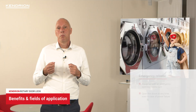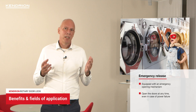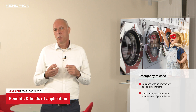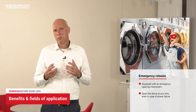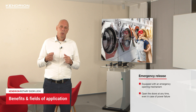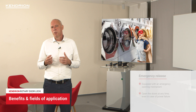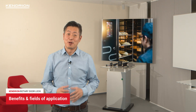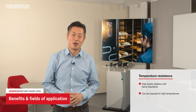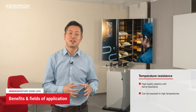Imagine that there is an important item in the washing machine — for example, a wedding dress — and the machine is closed due to a power failure. For this case, our rotary door lock is equipped with an emergency opening system which allows you to open the door at any time.